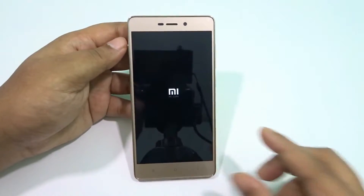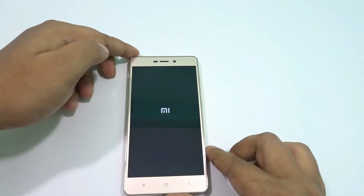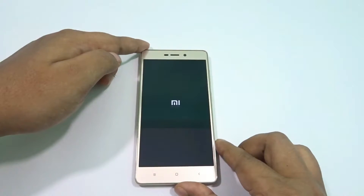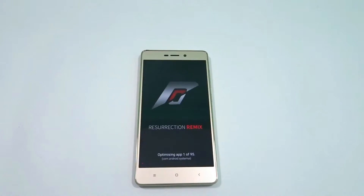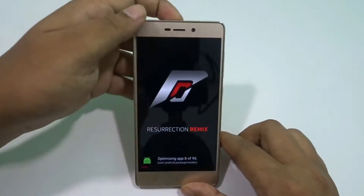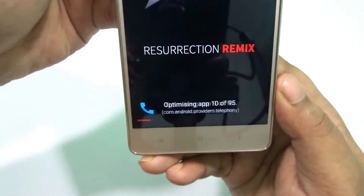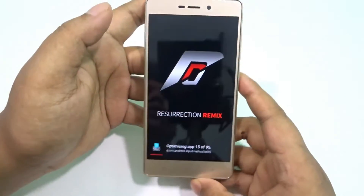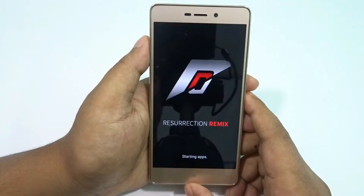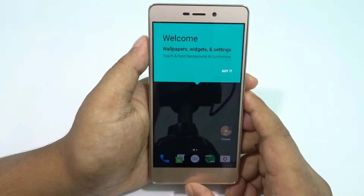Sorry for the glitch. All you have to do is: flash the ROM zip first, then flash the ARM64 GAPS zip, then reboot. It's currently optimizing apps which takes a bit of time, so I'm cutting that out. And you can see we're back at the home screen.